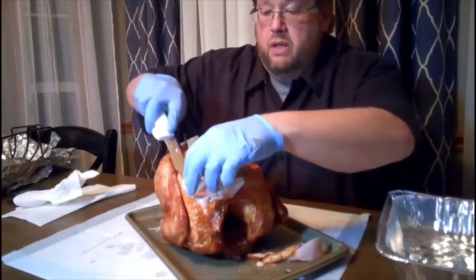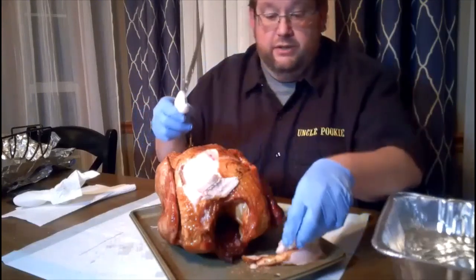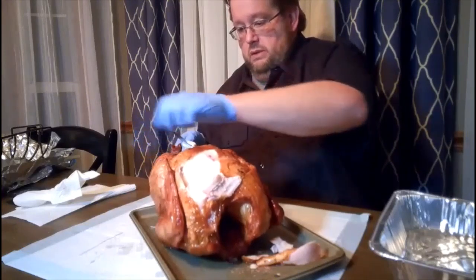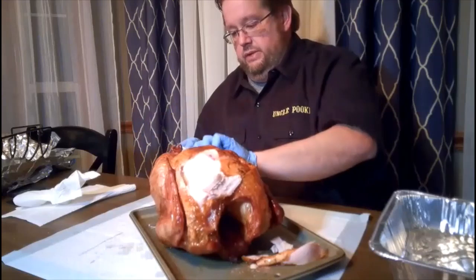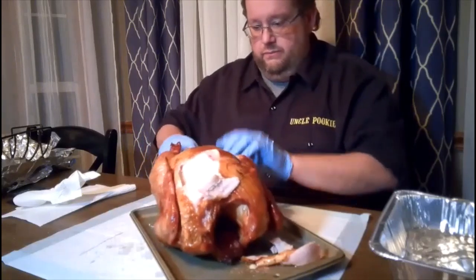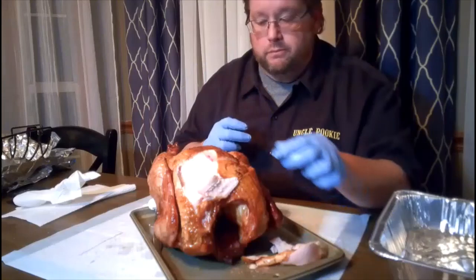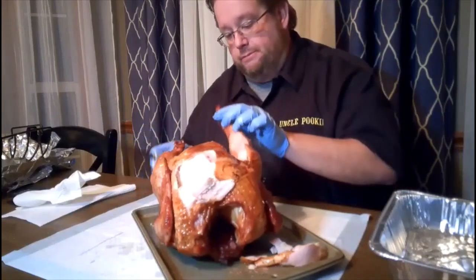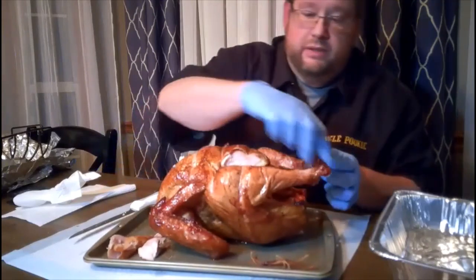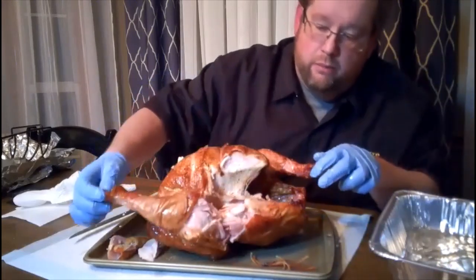That breast meat is moist all the way through. I mean, it was still dripping. I'm going to cut these legs open and see what we've got. The dark meat typically stays moist, and yes — you can see the moisture in here just dripping away. This is a very, very moist and juicy turkey.